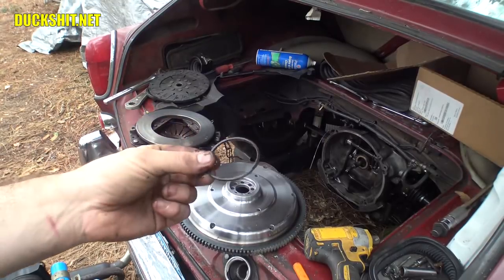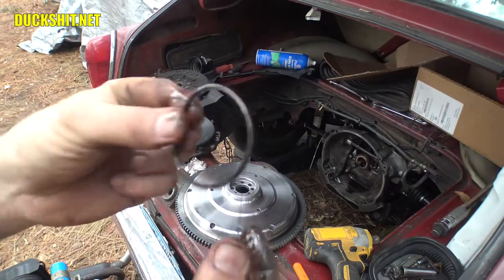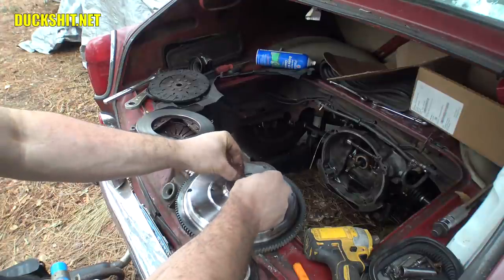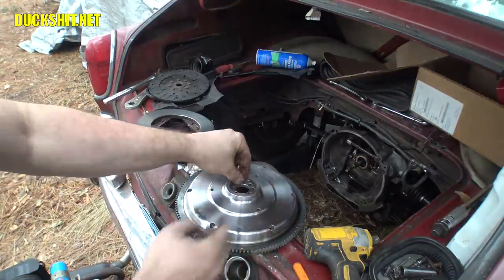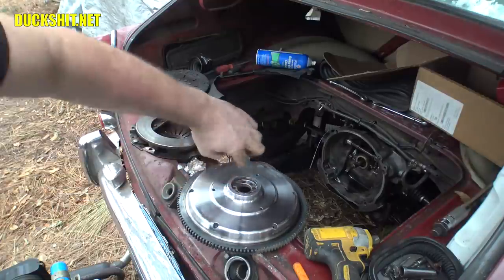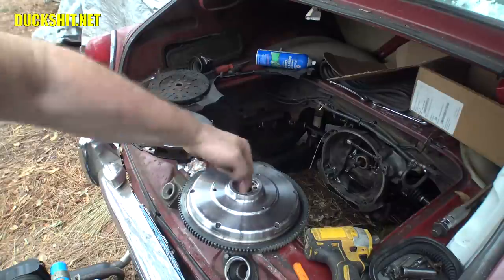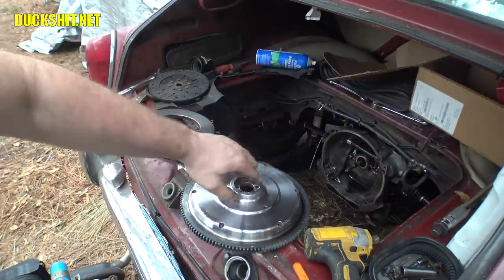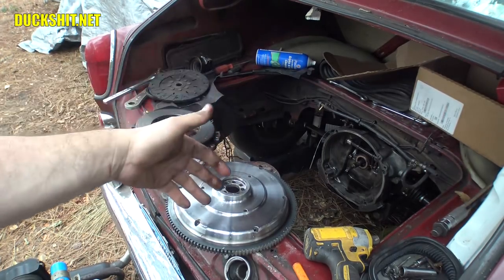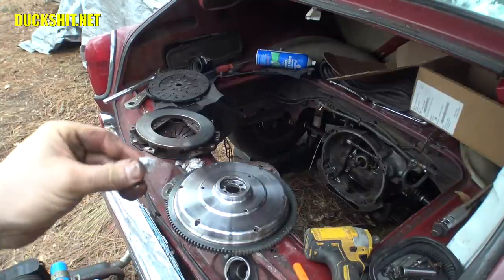Don't forget your rubber grommet. This is just something I wanted to include because this is the seal that everybody always forgets — this one lives up inside the flywheel here. Make sure you get it nice and oiled before you put it in. That will help not only to seal, but when you assemble everything it stops the parts from damaging the seal, so they slide in gingerly versus tearing pieces off.